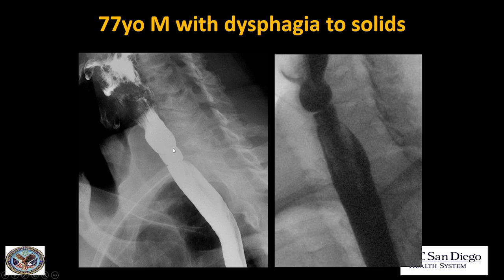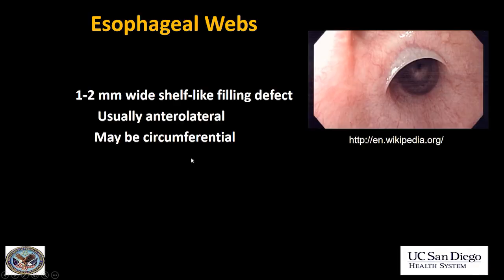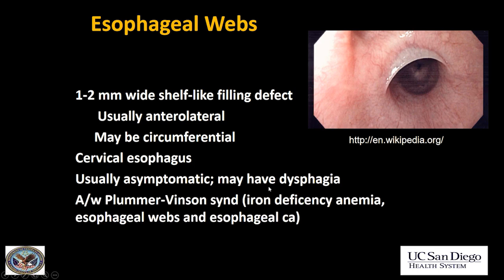Next case: multiple web-like filling defects in the upper esophagus in a patient with dysphagia. Seen persistently throughout the exam, and a barium tablet got stuck right at the level of the first web-like area. These are esophageal webs — very thin shelf-like filling defects, usually anterolateral. When they're just anterolateral they're usually asymptomatic, but in our patient they went all the way around and were causing narrowing of the lumen, causing dysphagia when circumferential. They're usually in the cervical esophagus. They can be associated with Plummer-Vinson syndrome, which is most commonly seen in women — a triad of iron deficiency anemia, esophageal webs, and esophageal cancer.